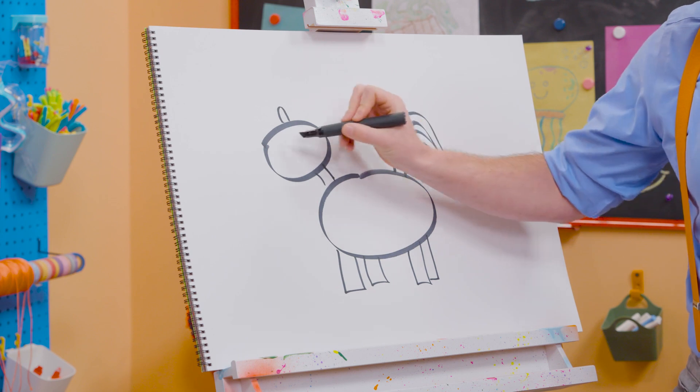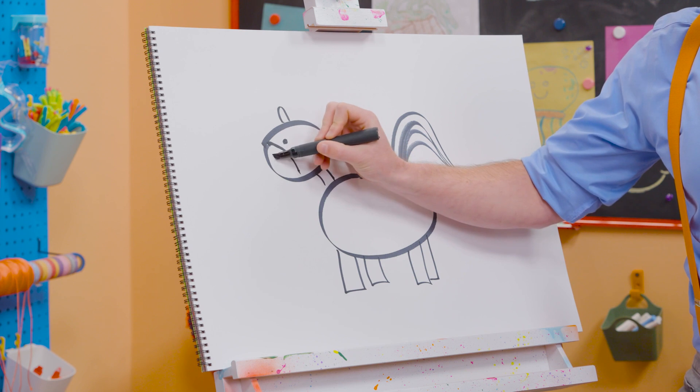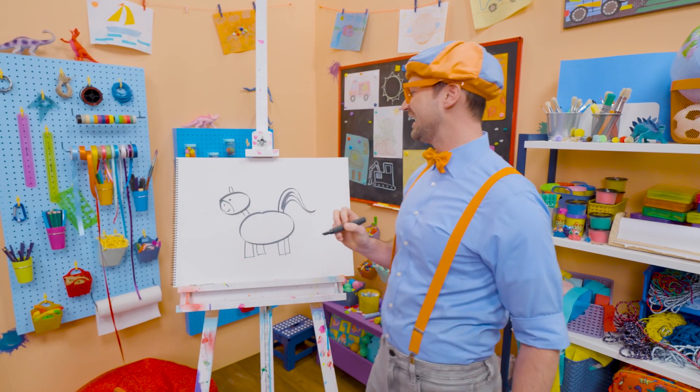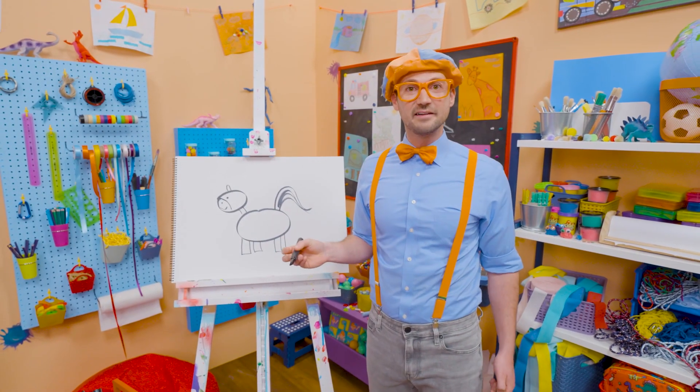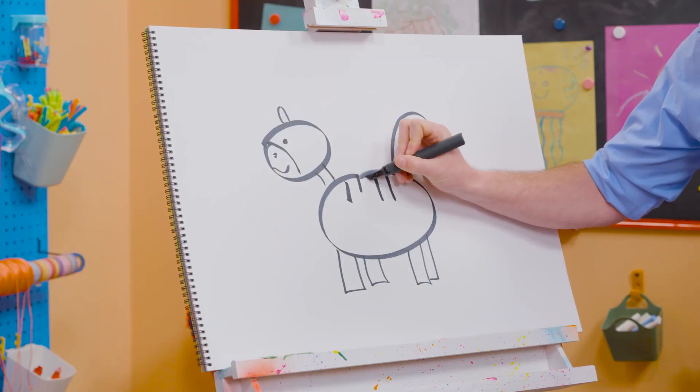We need an oval for the ear, a circle for the eye, and a curved line for the snout. There we go, and a smiley face! And then, what do zebras have? Yeah, stripes! So let's do some stripes just like that. Perfect!